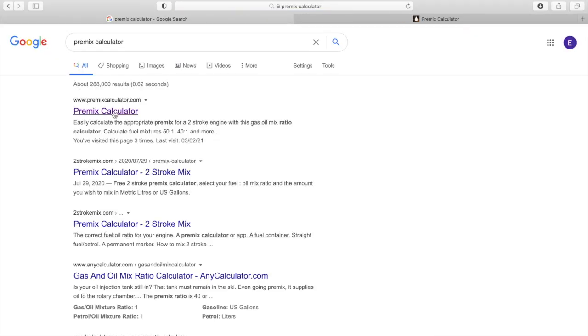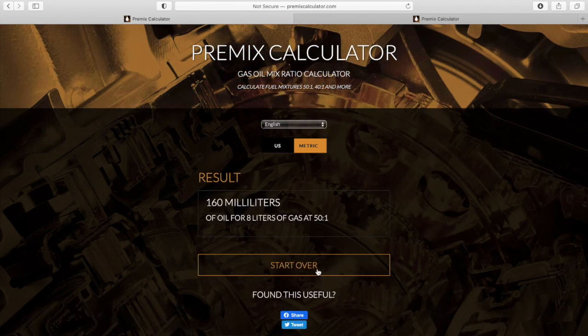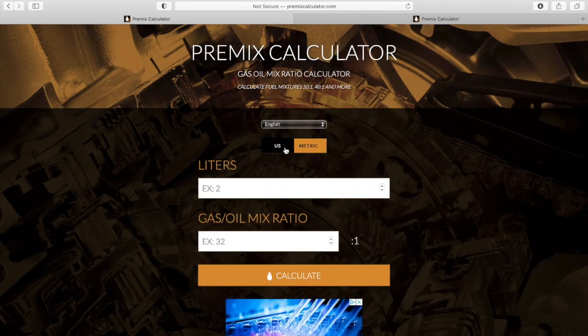I'll include a link in the description for the pre-mix calculator. This is just another means to calculate fuel ratios, and it has both U.S. and metric measurements.